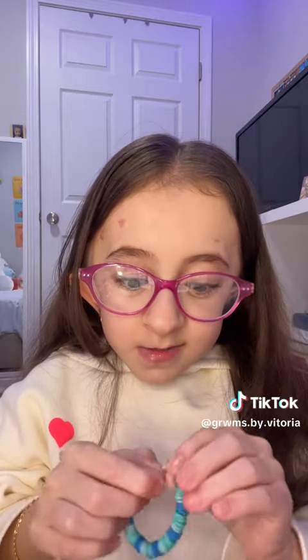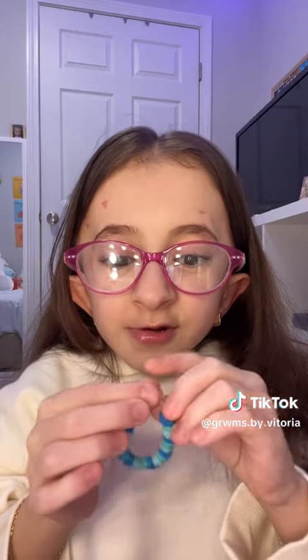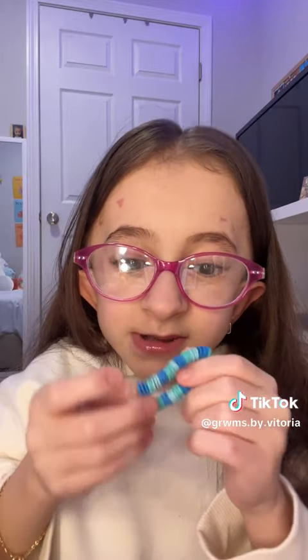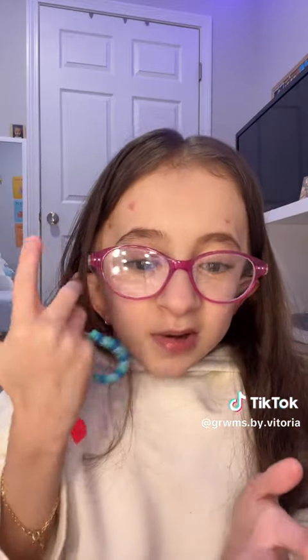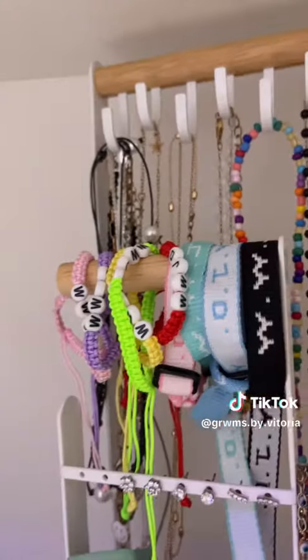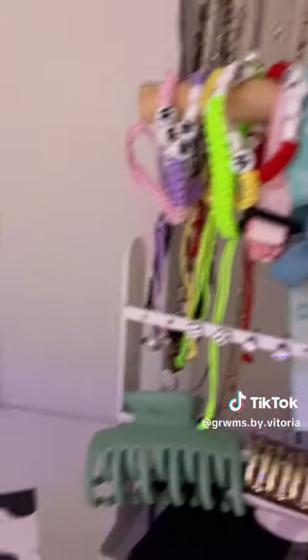I also have this one — it's kind of small. When I made it, I should have put more beads here. I love this one but I don't really like it because of that.